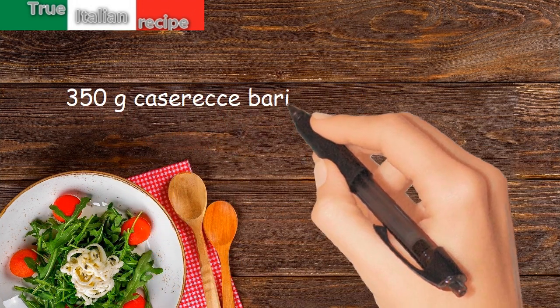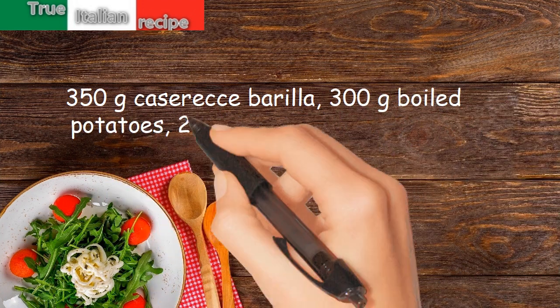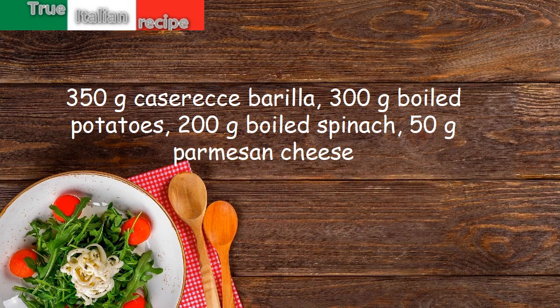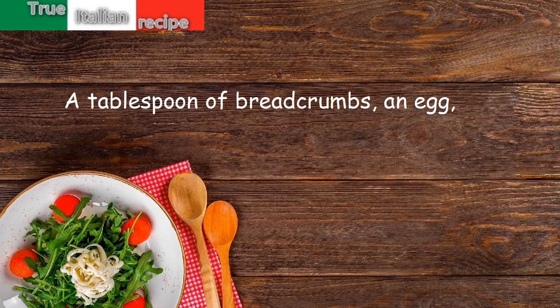350 grams Caserecce Barilla. 300 grams boiled potatoes. 200 grams boiled spinach. 50 grams Parmesan cheese. A tablespoon of breadcrumbs. An egg. A small onion.